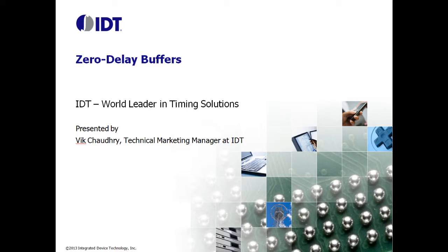Thank you for joining us for an overview of IDT's Fan Out Buffers. My name is Vik Chaudhry. I'm Marketing Manager for IDT's Timing Products.